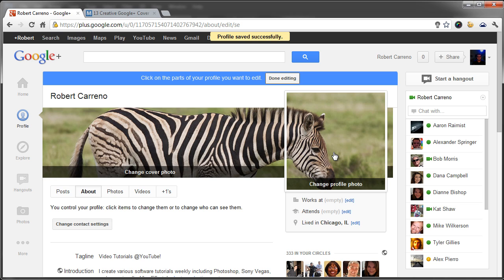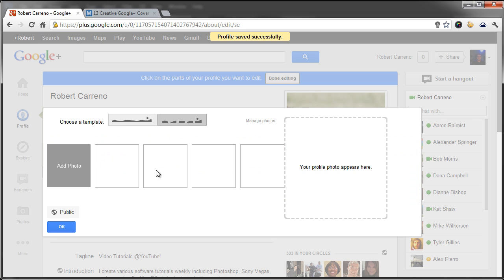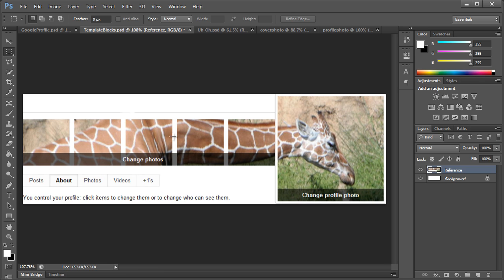There you have the cover photo going along with the profile photo. Now Google Plus does have another template option — they have a layout with five different images and then your profile photo, so there's a template for that. Here's an example of what we're going to be creating, except the giraffe's head will be aligned perfectly.